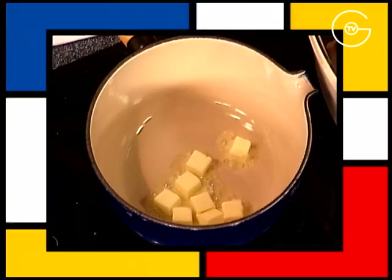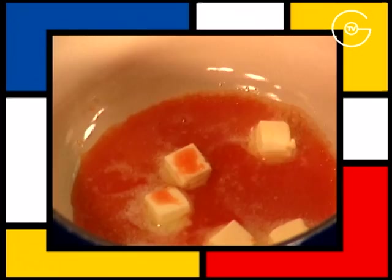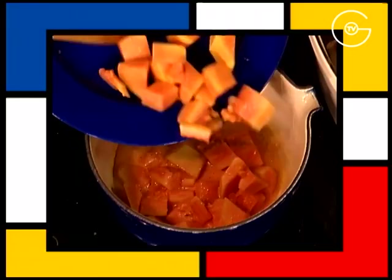Mettre à fondre le beurre, ajoutez 2 cuillères à soupe de jus de carotte et mettre à fondre la papaye épluchée et coupée en petits morceaux pendant 10 minutes sur feu doux.